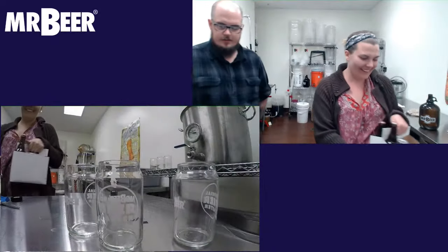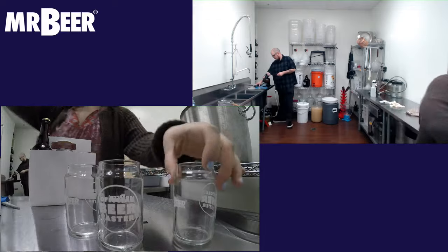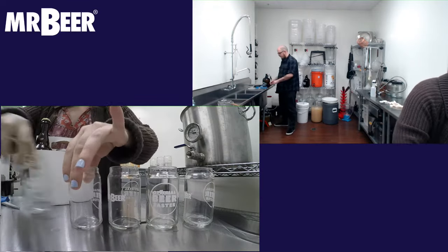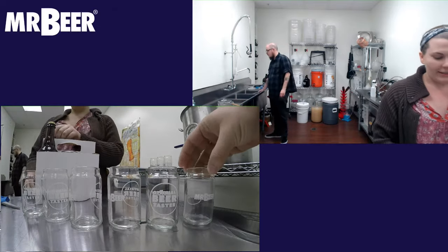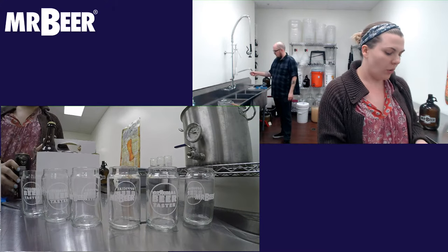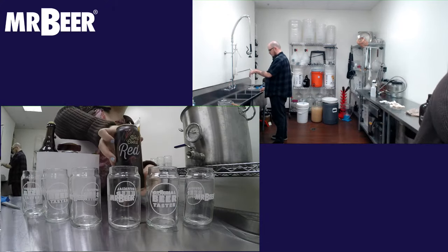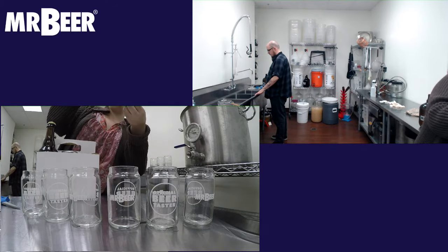Now that we're done brewing, we're going to move on to the tasting portion. Robert has joined us for the best part! We have several beers lined up representing different IPA styles we discussed: a West Coast Red, a local hazy India Pale Ale from Pueblo Vida, a Brown IPA from Dogfish Head, a Black Rye IPA, and a Double Black IPA from Lost Highway. Let's crack open that West Coast Red from Refuge Brewery first.